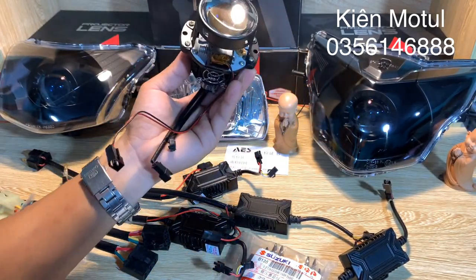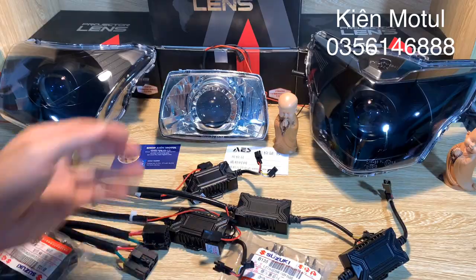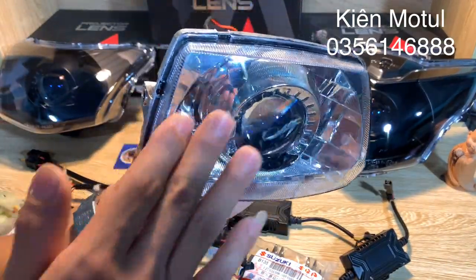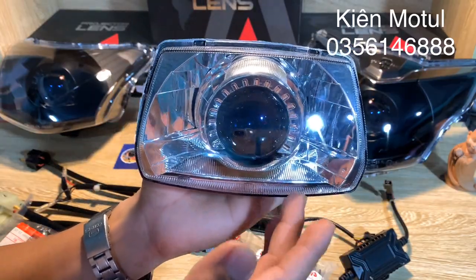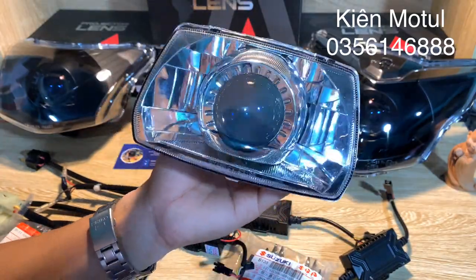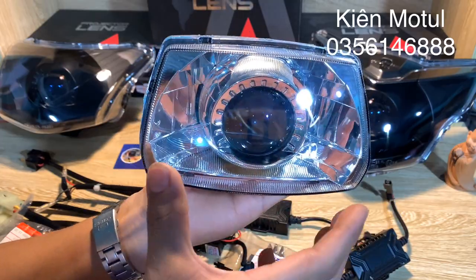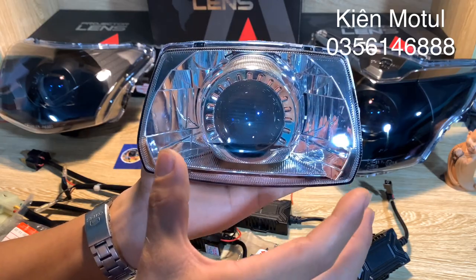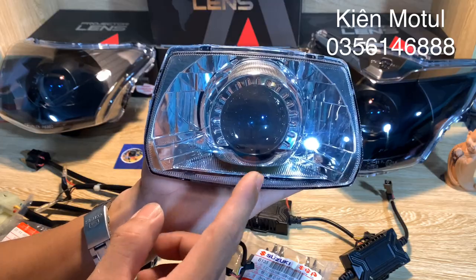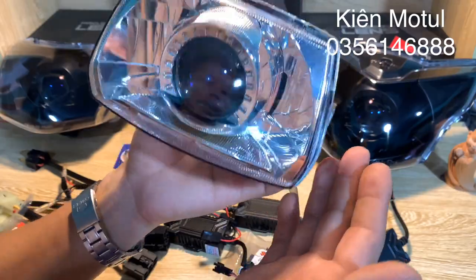Bây giờ chúng ta sẽ đi sâu hơn vào những phụ kiện kèm theo những bộ chóa. Hiện tại trên tay mình đang cầm là chiếc chóa của chiếc Super Dream - đây là chóa của những chiếc Dream đồng ngắn, hoặc Dream Thái, hay Dream Trung Quốc, có phần pha nhỏ cực kỳ nhỏ nhắn và xinh xắn. Với kích thước khá nhỏ như thế này thì hầu hết trên thị trường sẽ có cực kỳ ít những đơn vị độ sẵn sản phẩm như thế này cho anh em. Hiện tại bên mình đang phân phối và bán mẫu bi 2.0 độ sẵn vào những chiếc chóa cho Dream cực kỳ nhiều, với mức giá chỉ có 1,5 triệu đồng.